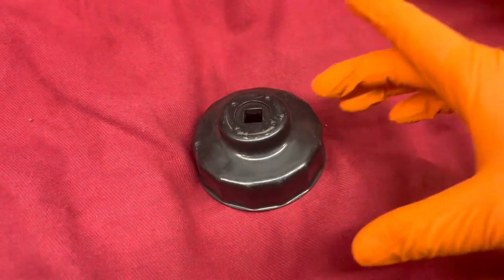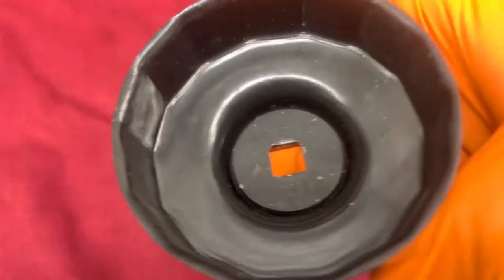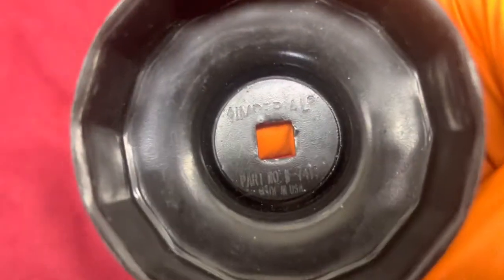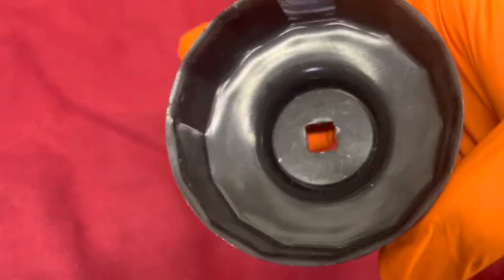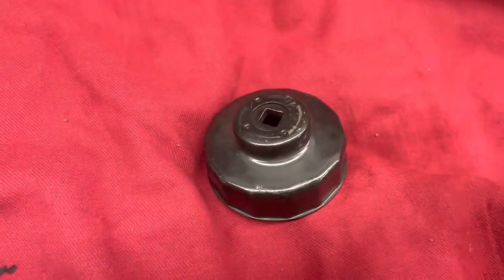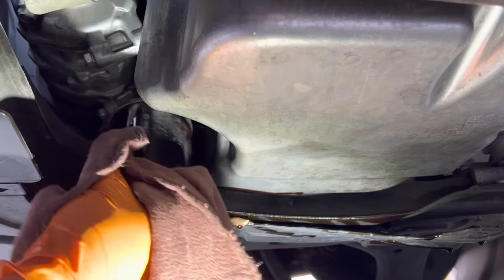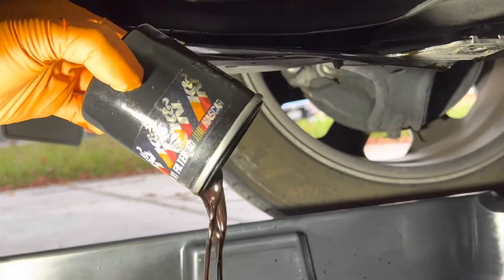If the filter's on too tight, you're going to want to grab one of these oil filter wrench tools, attach it to your ratchet, and unscrew it. Go ahead and unscrew the rest of the oil filter by hand, tilt it over, and let the oil drain into your oil bucket.